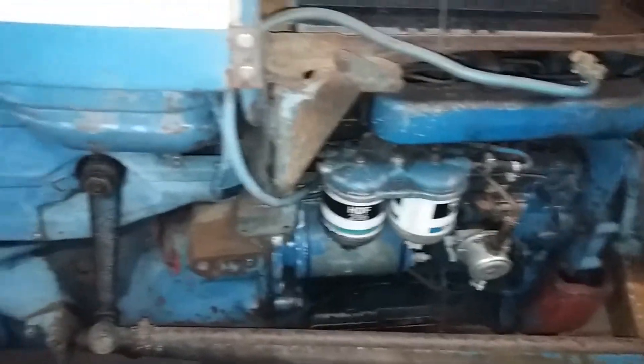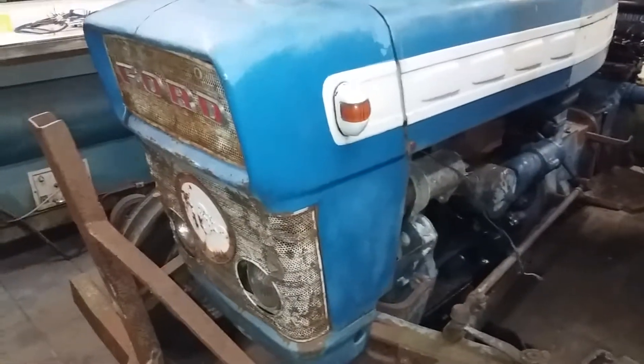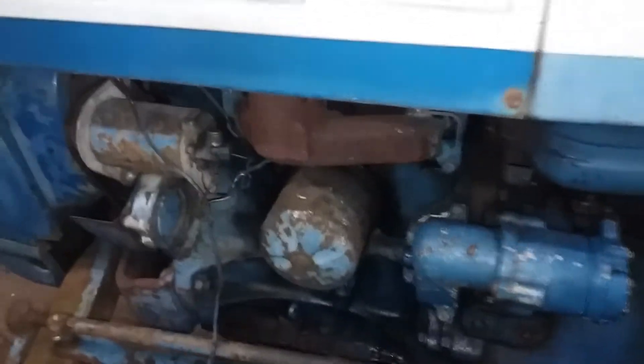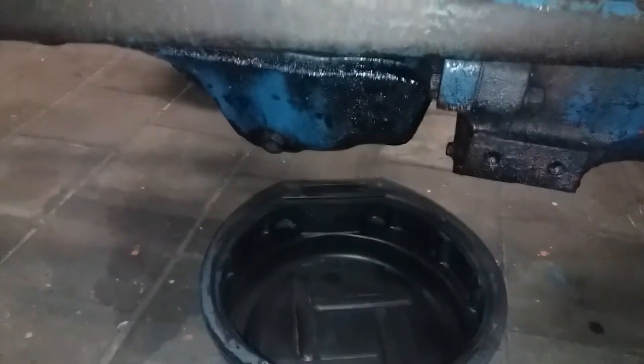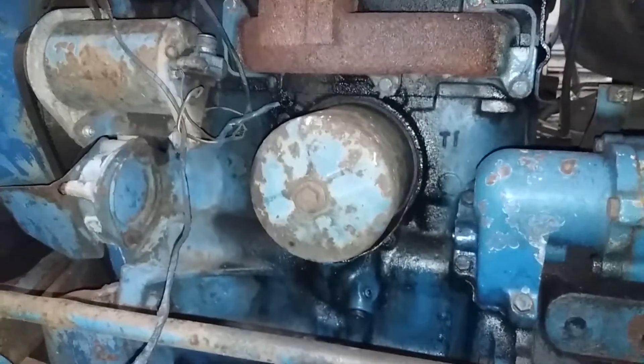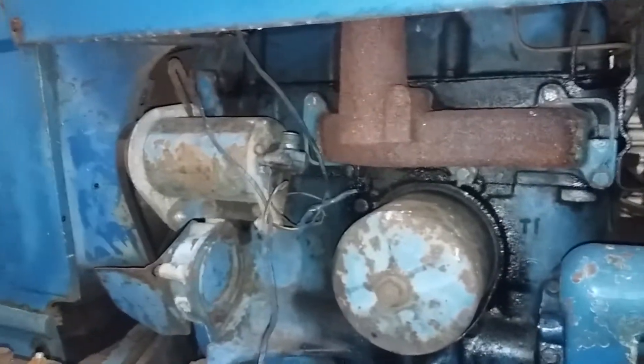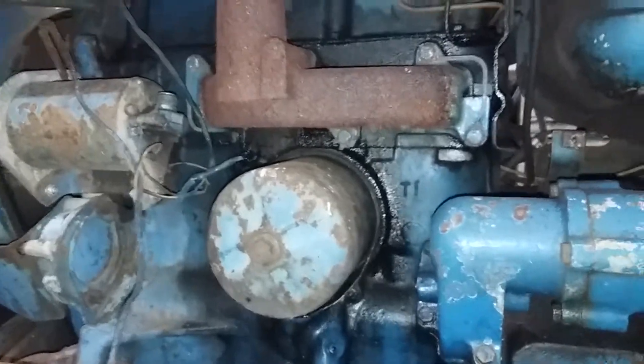This is not a pretty one at all — it's leaking all over. This old girl needs to be in a retirement home, but she isn't. She's working her ass off every once in a while, so I'm going to have to look to get this one going.